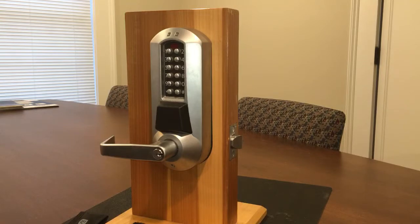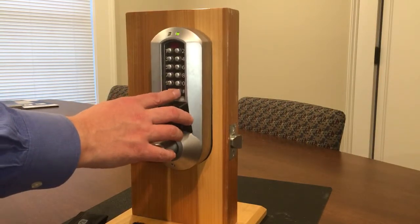Once the lock is out of factory default, you'll want to program credentials — whether cards or fobs — at the keypad via the learn lock method. First, make sure you have the compatible credentials in your possession.